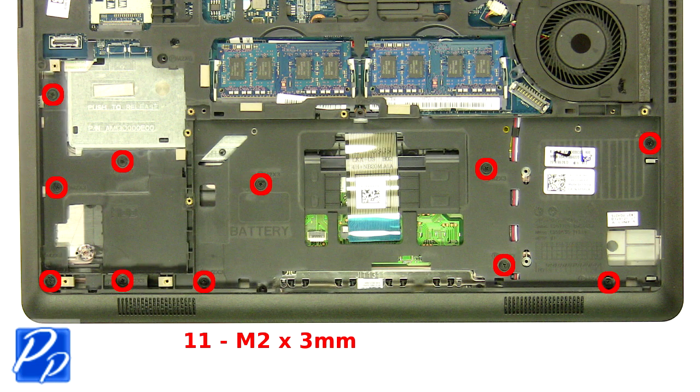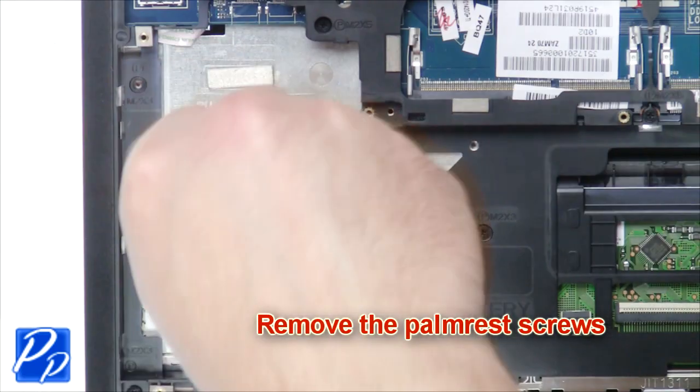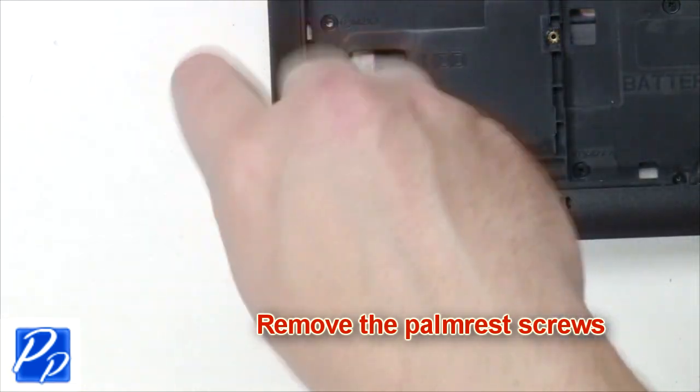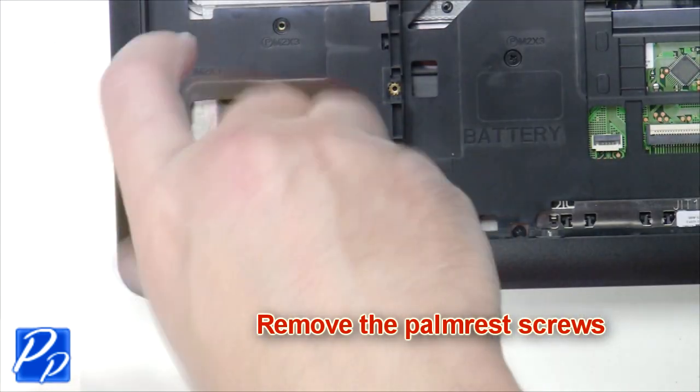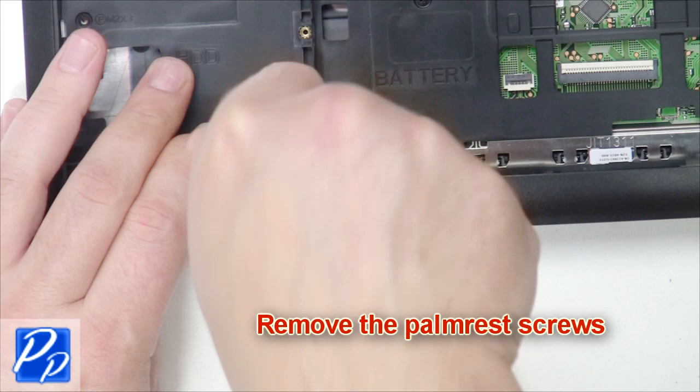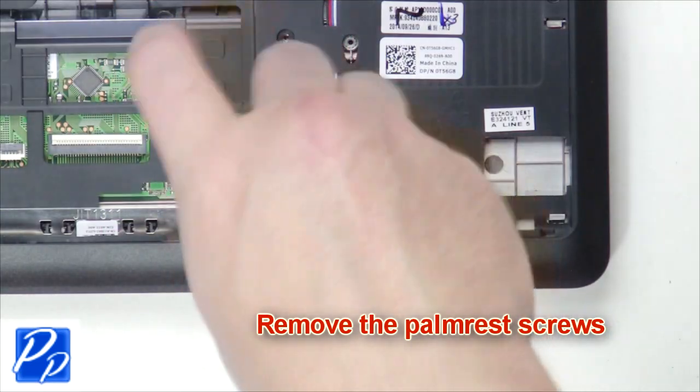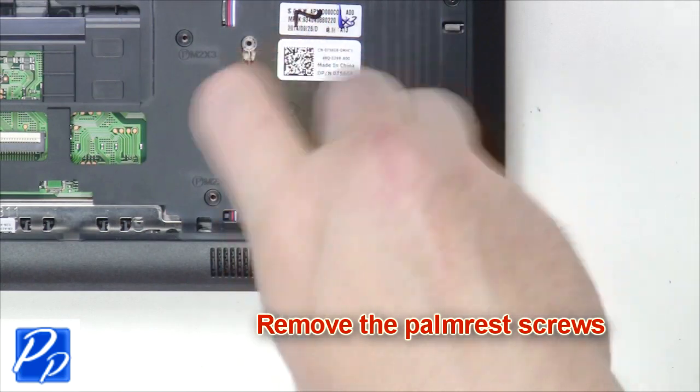Remove the palm rest screws. Unplug the cable. Unplug the cable. Unplug the cable. Unplug the cable.